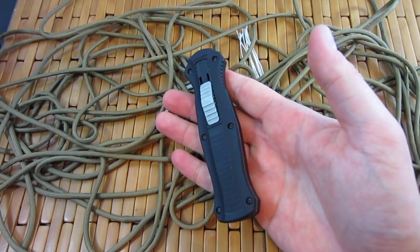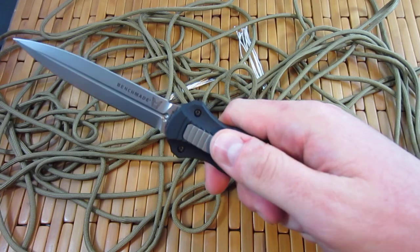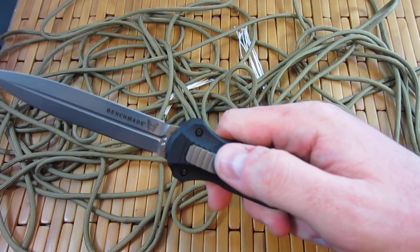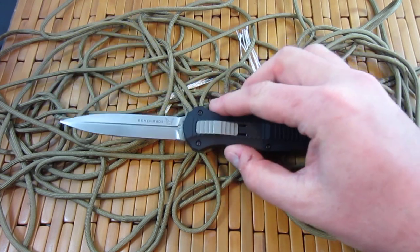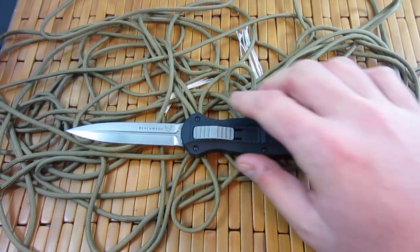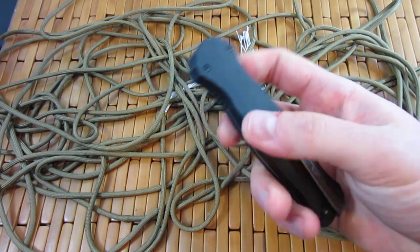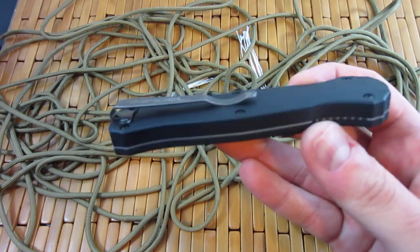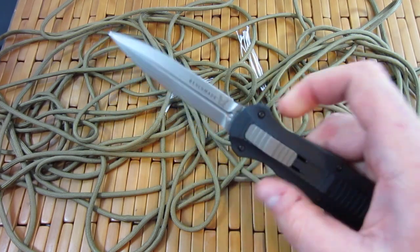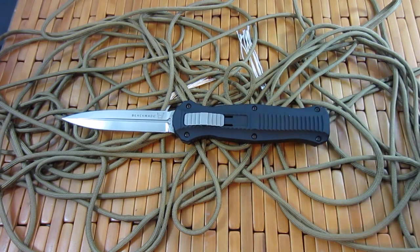I'm going to be carrying this and showing it off. Everybody loves double action out the front knives — they just love them, get a kick out of them. I'll be doing a comparison video on this, and I'm sure I'll do some more automatic knife videos featuring this. It's a very popular blade. All right guys, take it easy. I'm out of here. Have yourself a good one.